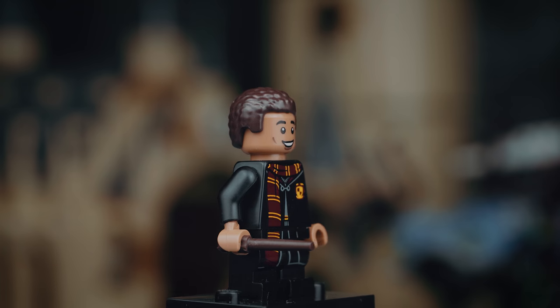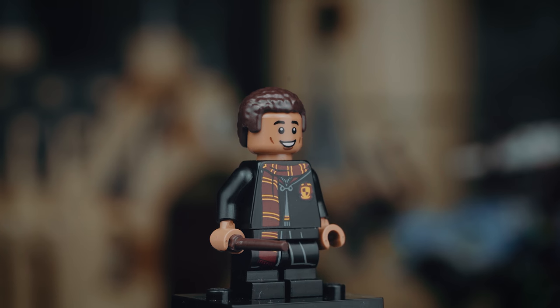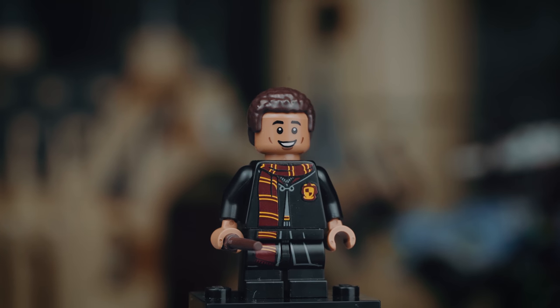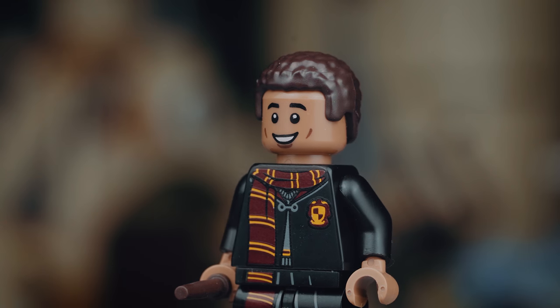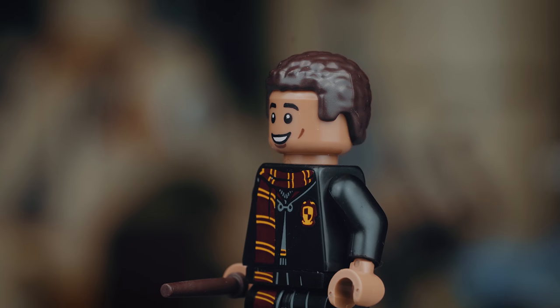This next minifigure is Dean Thomas — there's not really that much to talk about. He's again wearing a robe like the first three minifigures and it looks really good. He's also wearing a scarf which is pretty awesome, so I'm personally really like this one.